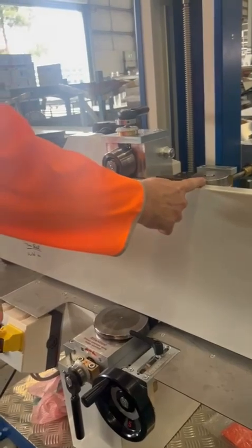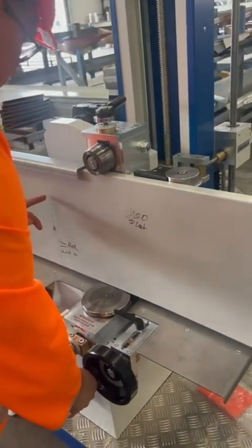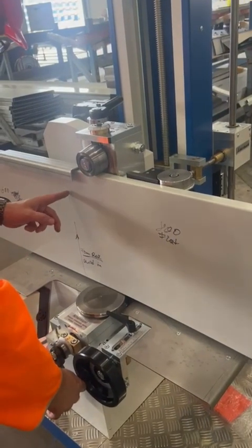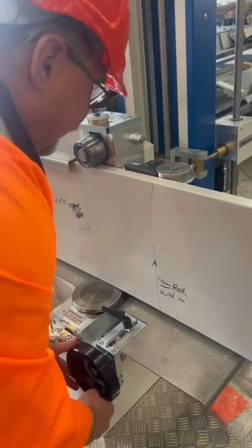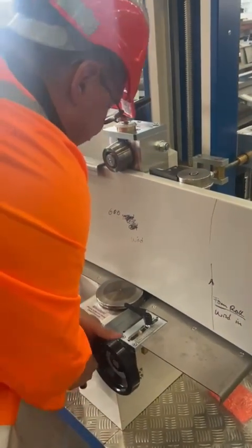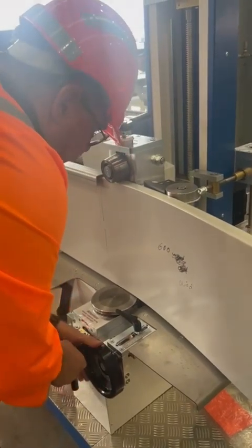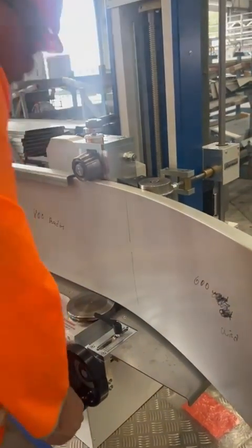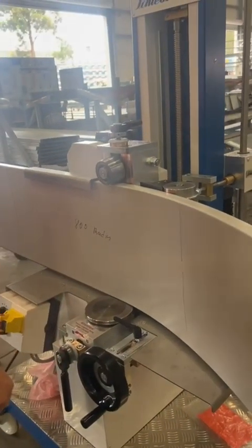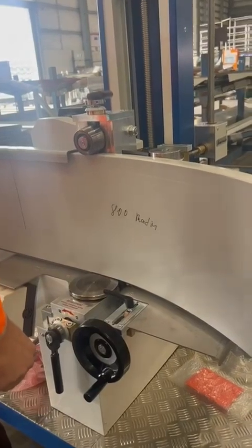Then I wait until the form roll — this one here — reaches that point. So I don't wind in at the pressure roll; I wind in at the form roll. When it comes to the form roll — now, now, now — I'm winding in. I was a fraction too slow, but that's what happens — I'll be better on the next part.